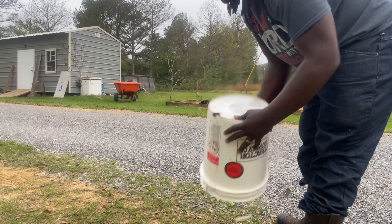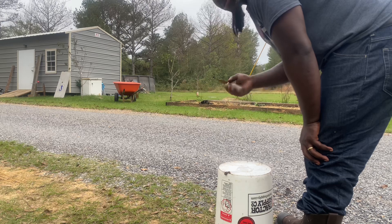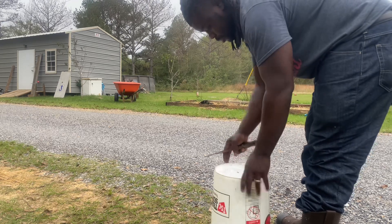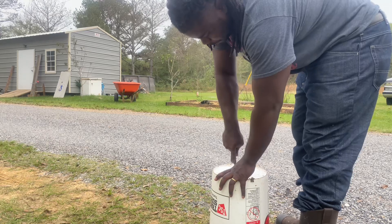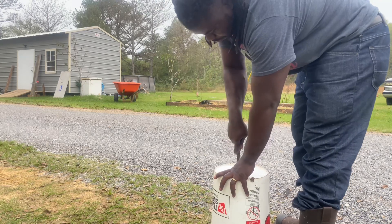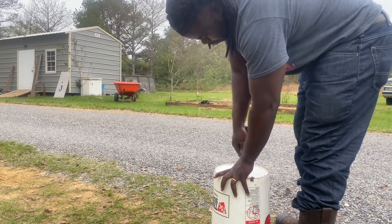Make a little hole in the center right here. Use whatever you can - I just found this laying around. It is easy. There's ways you can do it however you want to do it.